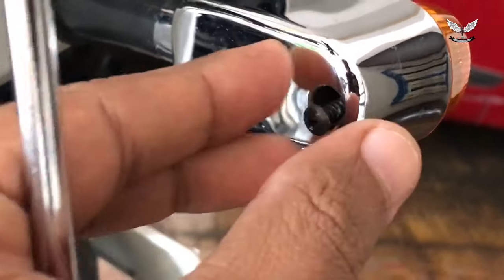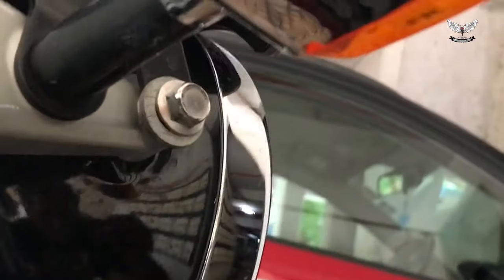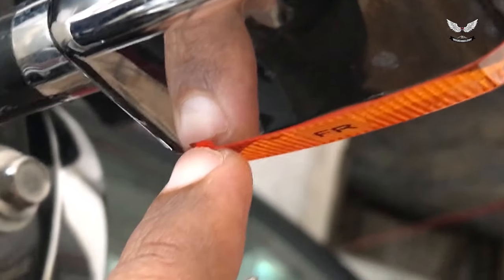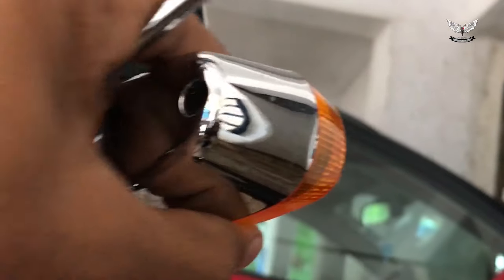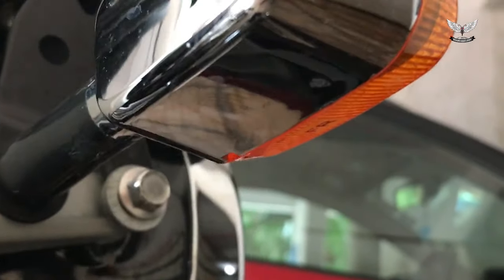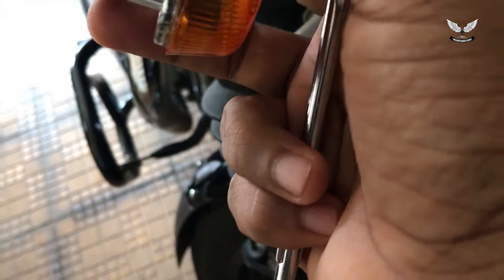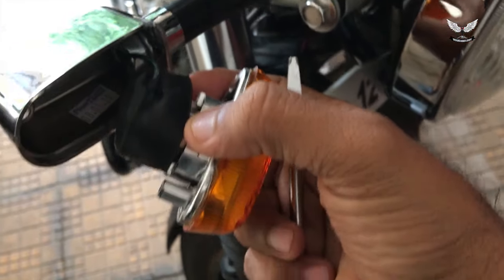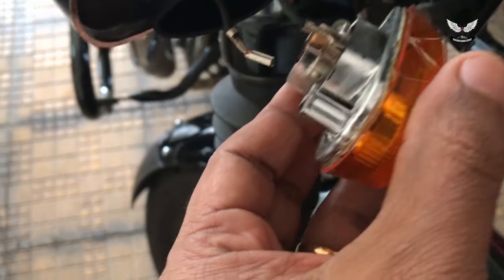Now that I've taken this out, all I have to do is take a flat screwdriver and push this. You've got to be slightly careful because this looks pretty fragile. If I push this, the whole thing comes out — it's very easy. There is a rubber casing just to protect from water.